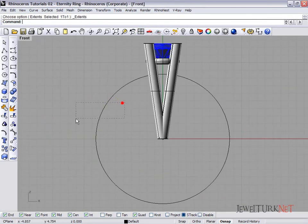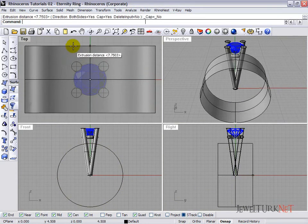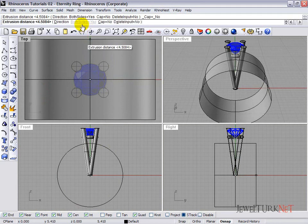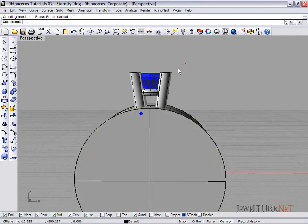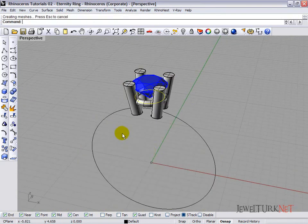Select the circle, open the four-view, and extrude it. When extruding, please be careful — select both sides, and enable the cap option. Select all objects except this one cylinder and click boolean difference to cut from the prongs.